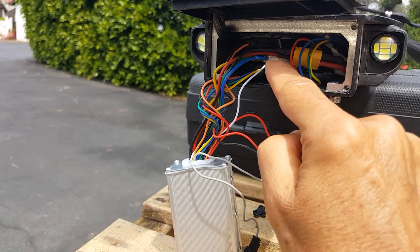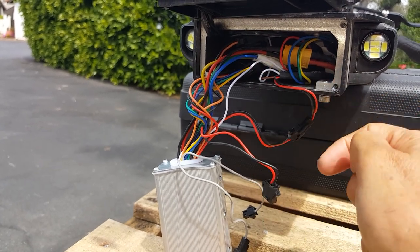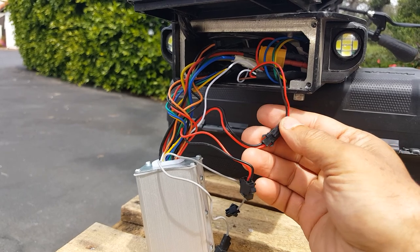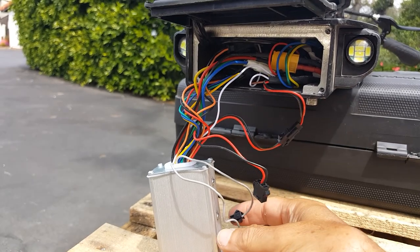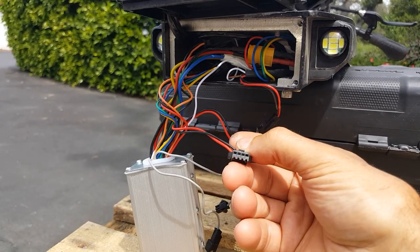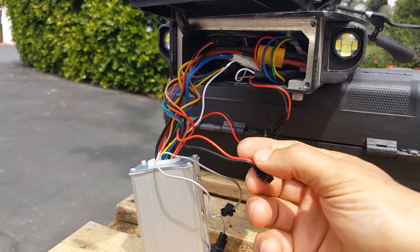I looked in here and I didn't see any other thing that looks like it would connect to this. And then these two are connected — they look like they have a different connection, like a wider four, like dip switch kind of things.